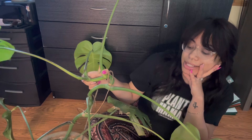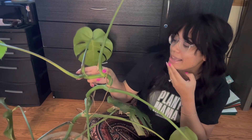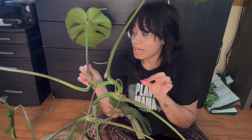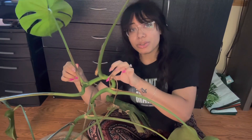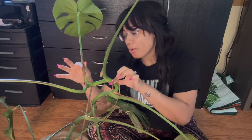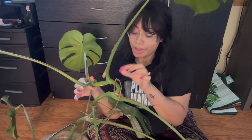Since this is our first rescue mission together, I want y'all to help me name this plant — give your suggestions in the comments and maybe I'll do a poll. The minute I got a picture of this, I immediately knew I was going to chop it. The stem, as you can see, is hella bent — there's really no straightening that.